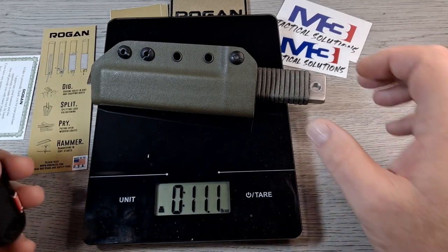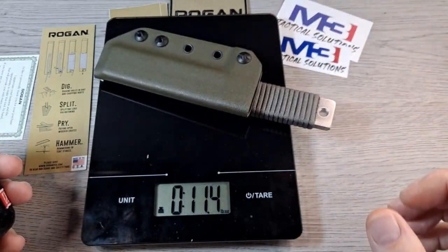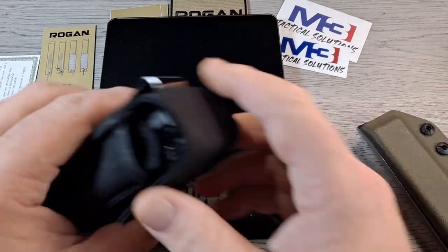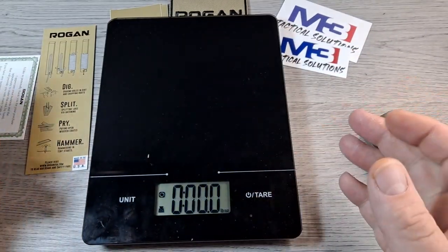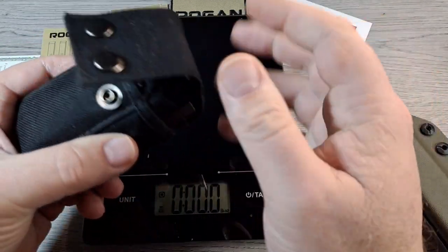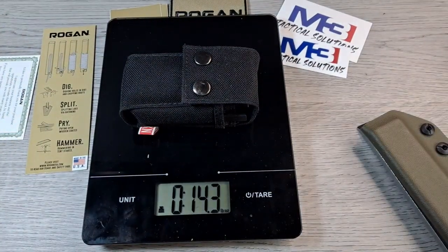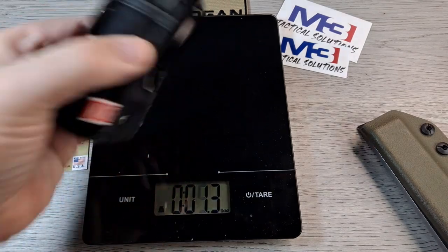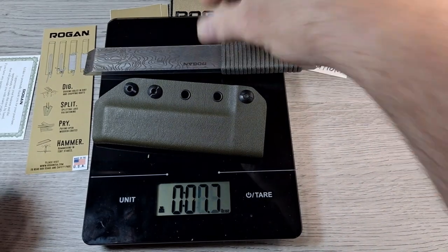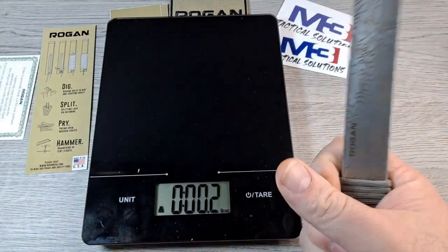Just to compare: with the sheath it came out to about 11.3 ounces. I grabbed my Leatherman Wave Plus with the bit set, bit extender, and case — that's 14.3 ounces. My Leatherman weighs more than this pry bar. So it's not too bad for a big hunk of steel.